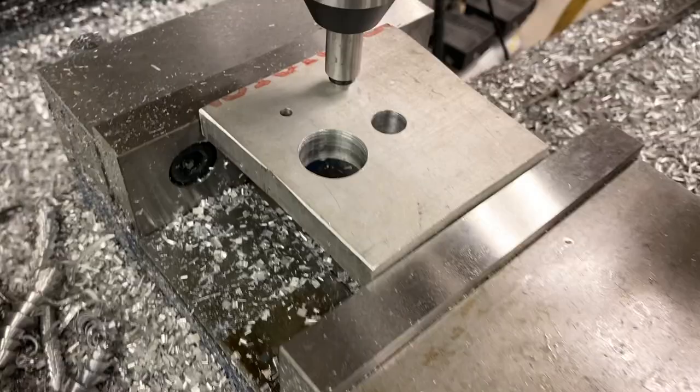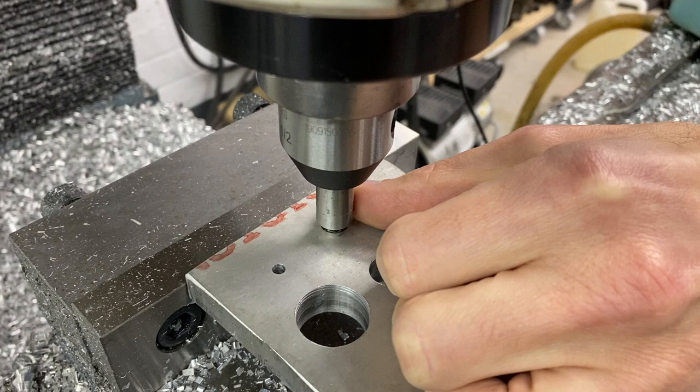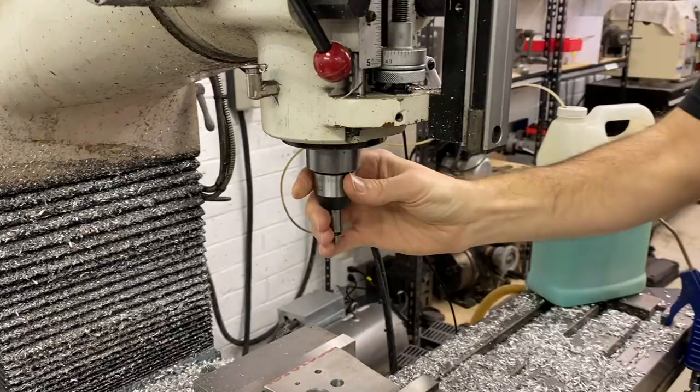You can move your table around until you're within feel, centered on that hole — usually you can get within five tenths pretty easily. But what happens when you get to a larger hole where your cone doesn't contact the hole at all? The hole is just too big and this tool is basically useless at that point.